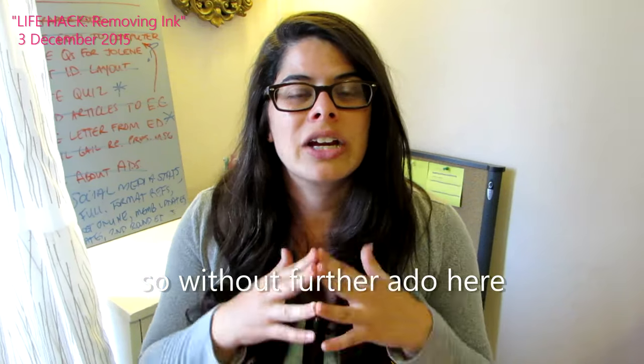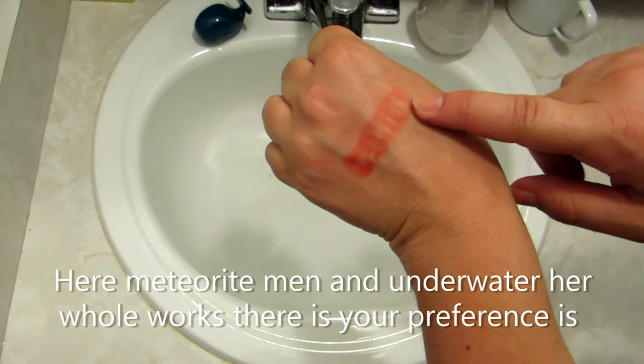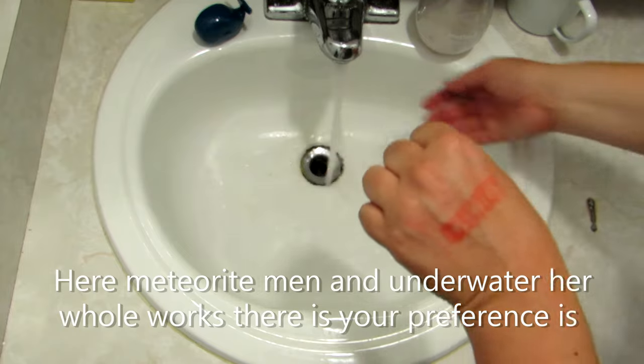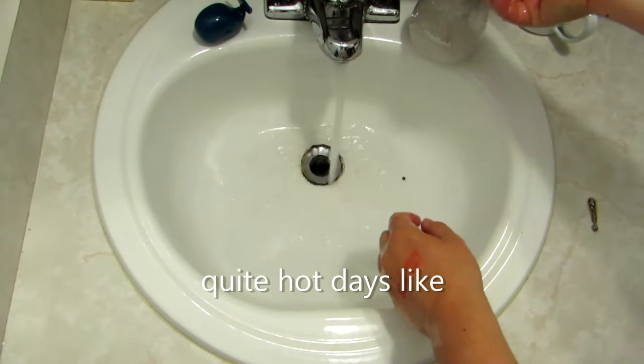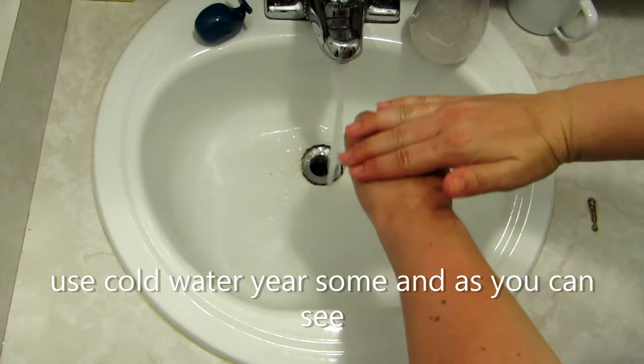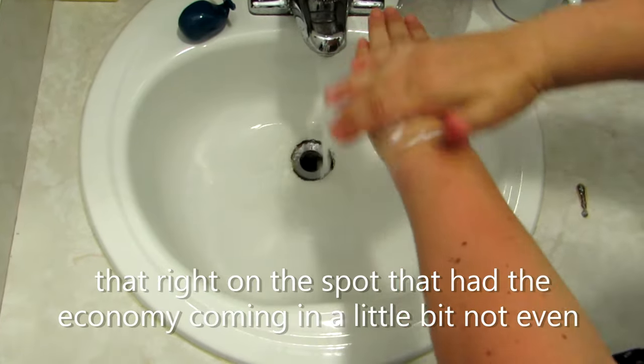So without further ado, here Humanu ink from your hand. Here, meteorite men and underwater, her hole works. There's your preference. Is quite hot days, like use cold water. Yearsome. And as you can see that right on the spot that had the economy.